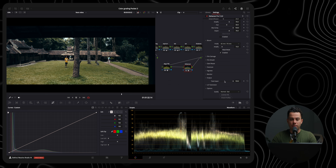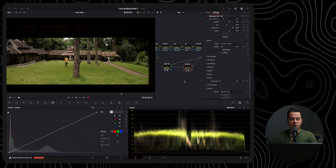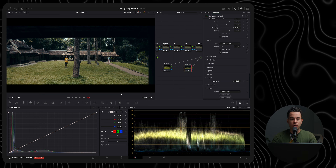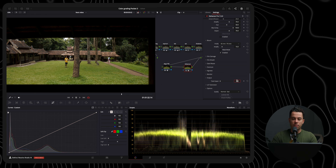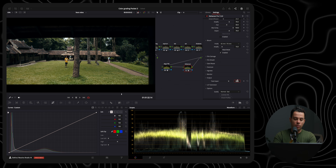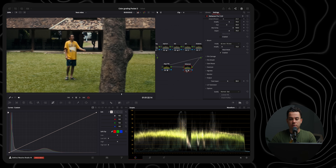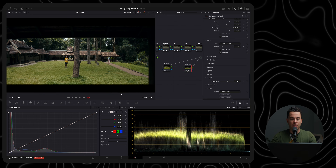Finally, I'll go to my output and play around with the overall impact of the effect on my footage. Without the effect vs. with the effect — it makes a huge difference to the overall look. I'll set it to about 58 for a good balance. Before and after — I'm quite happy with this.